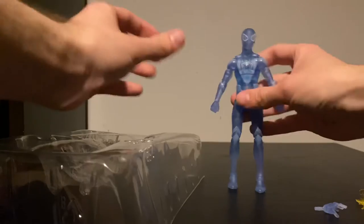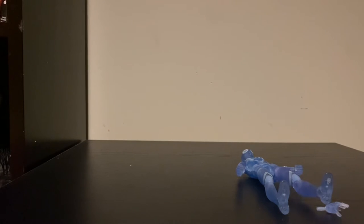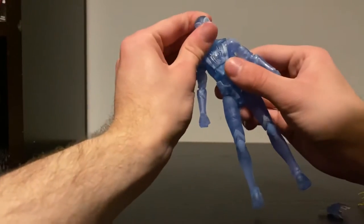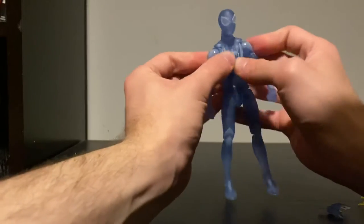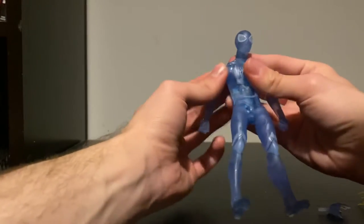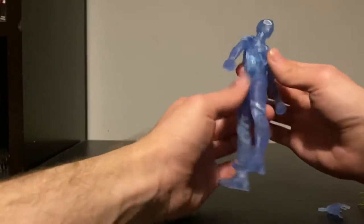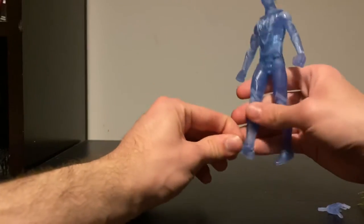I'm going to stand him up right here — he's probably gonna fall, so I'll lay him down. Wow, this looks awesome, I can't lie. This is a really cool Miles Morales Game of Us figure. I really dig this a lot — this is really awesome.